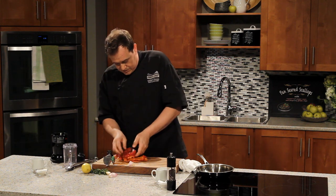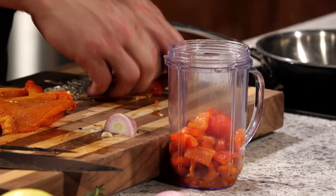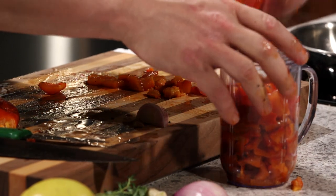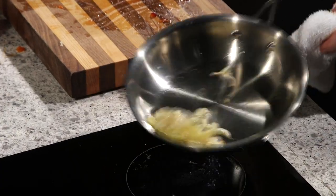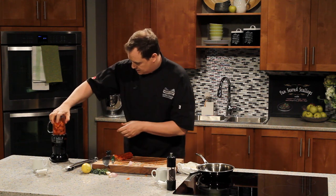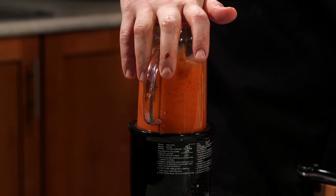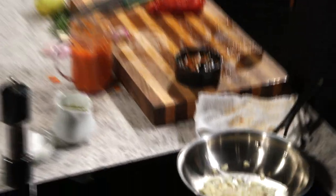We can chop a little bit of it up to get it into the blender while we finish softening our garlic and shallots. Into my magic blender here. If you had a bigger blender, you could definitely do all three at once. Looks like my garlic and shallots are just about ready. Let's get our lid on and give it a quick blitz to start pulsing it all together. Now at this stage we're going to add our garlic and our shallots.